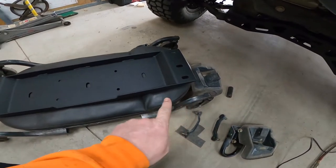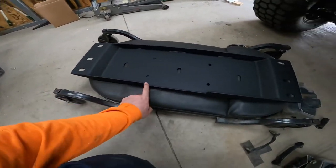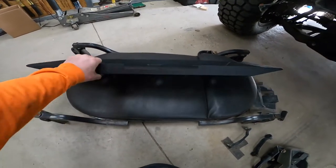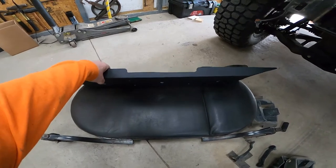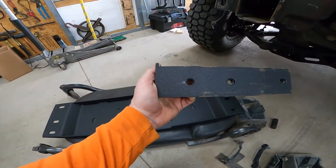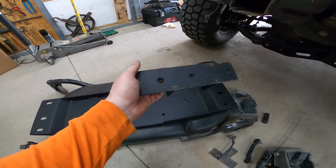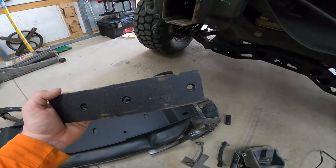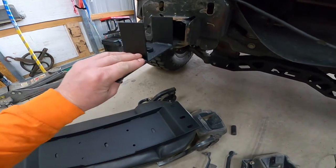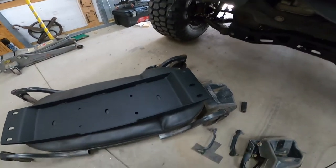Next is the winch plate mounting bracket. The two holes that are closer to each other and where it dips down goes towards the front. I'll show you where that dips down, and then the knees go in with the ears sticking towards the front. I haven't found out what that notch is for — it doesn't really say in the directions. They just slide right in pretty easy. Let's get this bolted up.